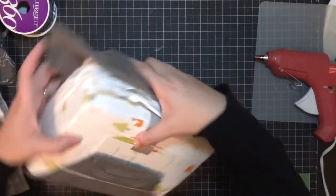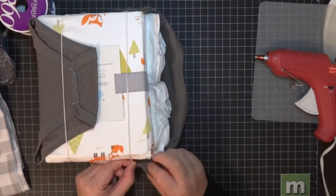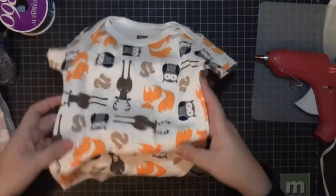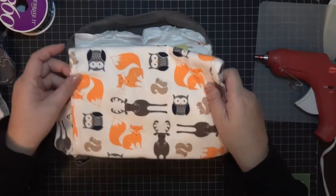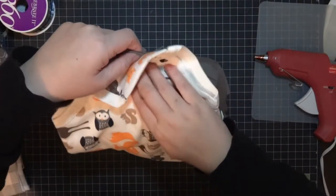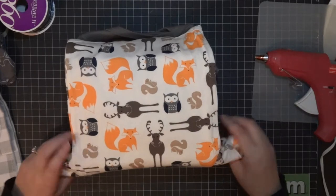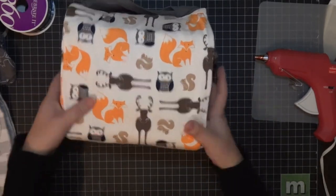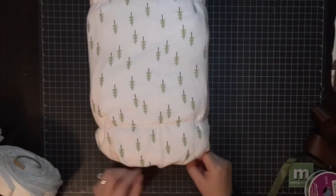I picked this cute fox onesie since her theme is woodland animals, and even the crib sheet is a fox one. You're just gonna tuck it in very tightly into the carriage cover package. Then I grabbed another onesie — I started with a flat fold but ultimately just opened it back up and tucked it all the way in with the rubber band. There are a lot of videos on how to do this and I don't think there's a right or wrong way — just play with it and have fun.